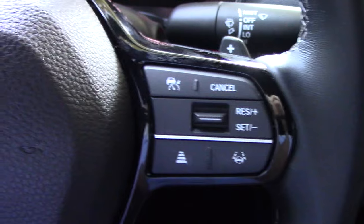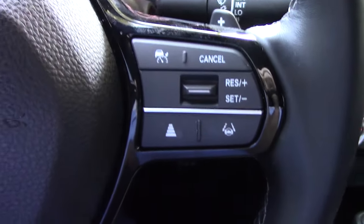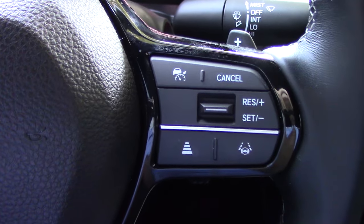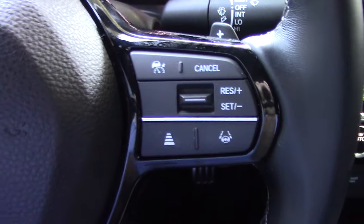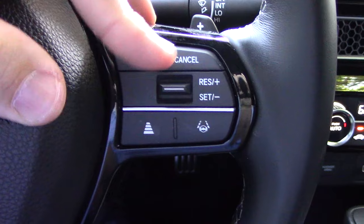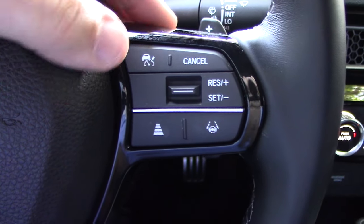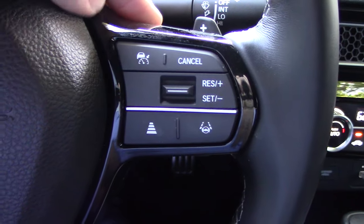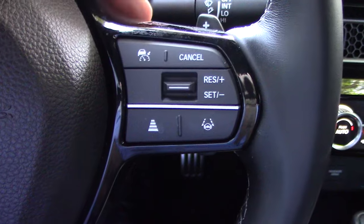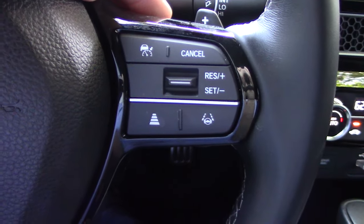Once the system's on, we bump down on this toggle switch to set the speed. Once you have the speed set, you bump up on the toggle switch to increase your speed, and bump down to decrease it. You can hit the cancel button to cancel the cruise, or just hit the brake. If you've slowed down and want to start the cruise again, you can bump up to resume.